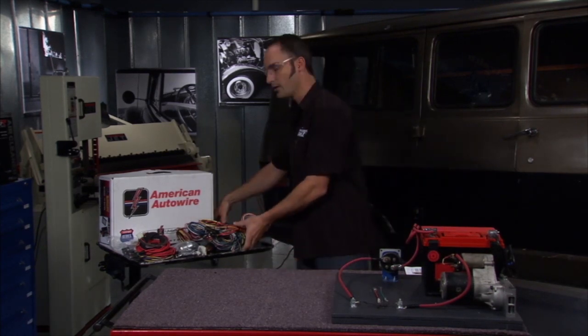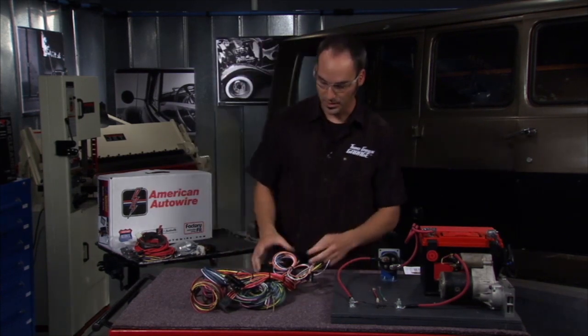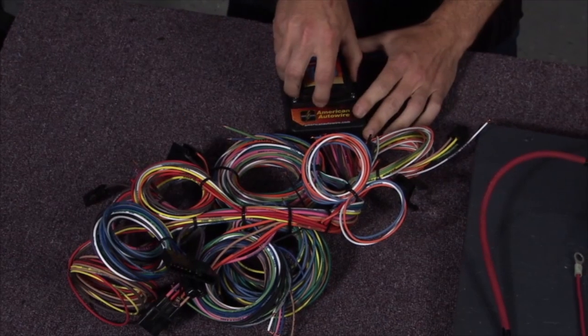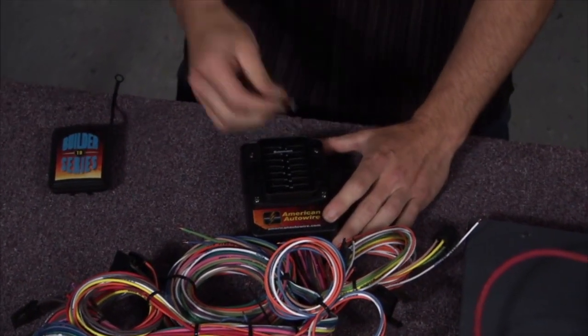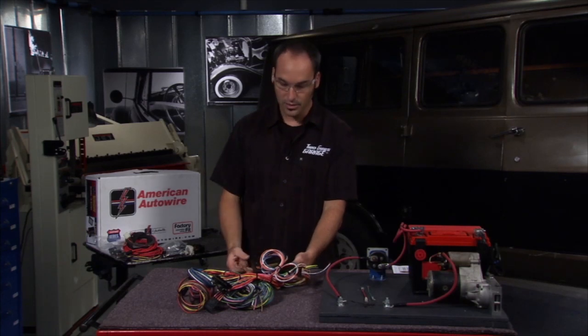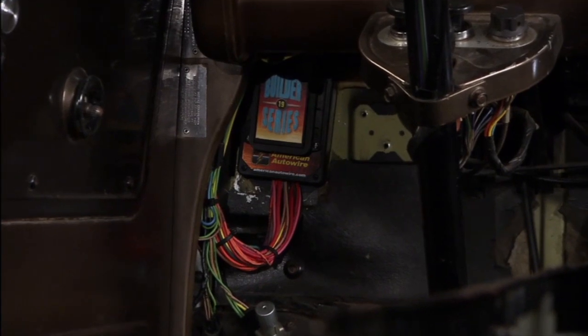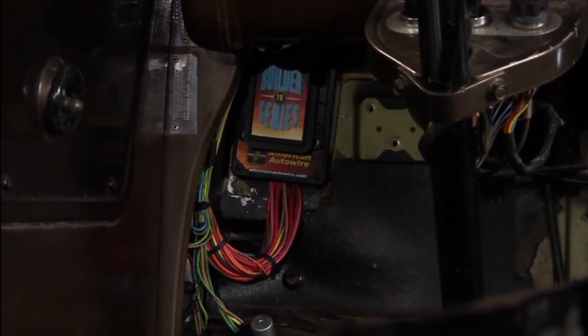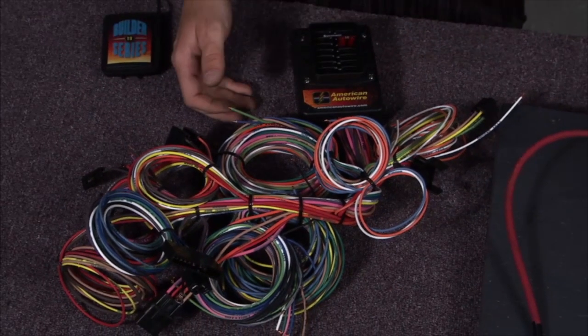Here's a great kit from American Auto Wire — it's their Builder Series 19. It's fantastic because all the fuses are already in here. They use a spring-loaded fuse connector, so you get great connection to your fuses, and everything's factory crimped inside. All you've got to do under that dash is run a couple of screws, mount it up in there, and everything flows out to where you need it. You'd run a bundle to the engine compartment, one underneath the dash, and one to the back.